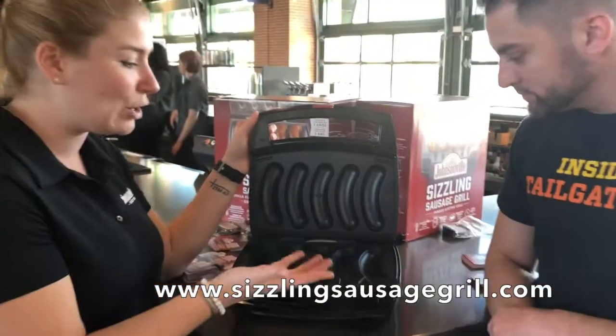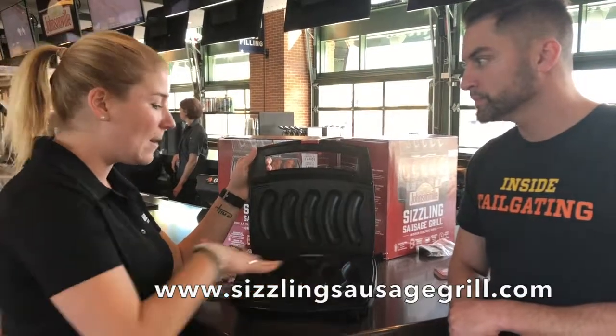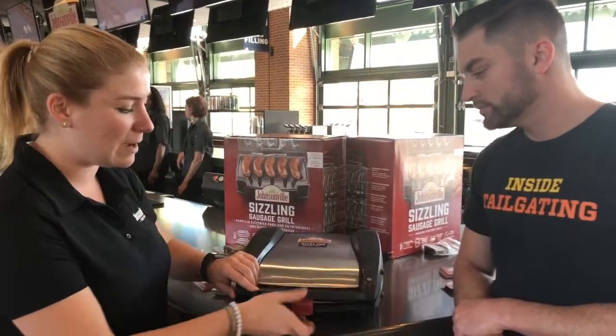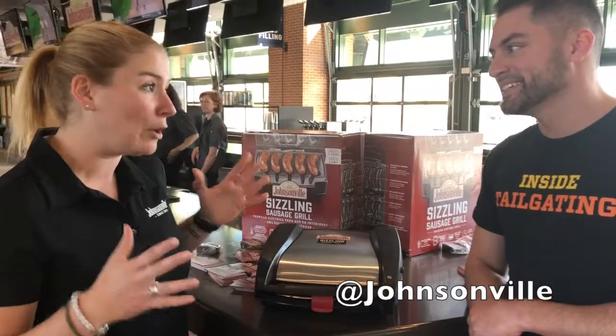There's a temperature probe. So literally all you have to do is take your thawed brats out, put them in here, close this puppy, and then press this button. In 15 minutes or less, you can perfectly cook sausage.